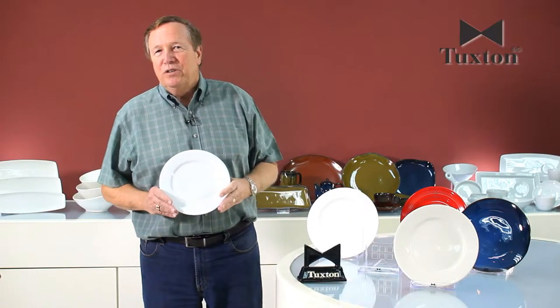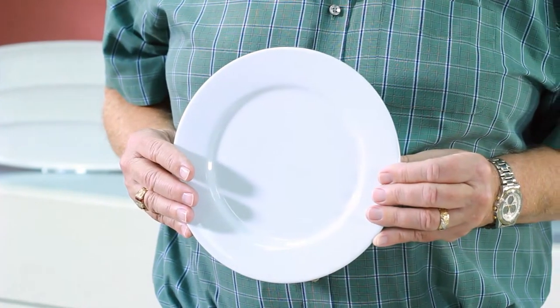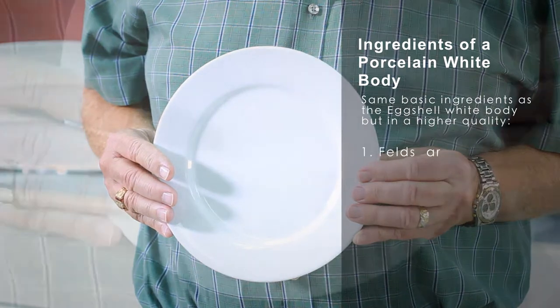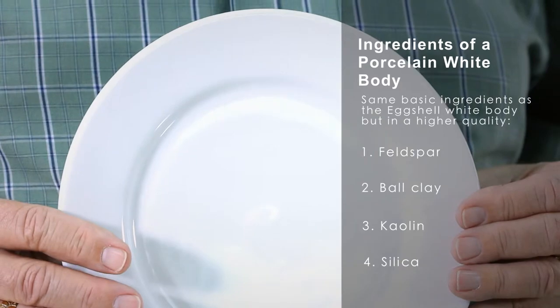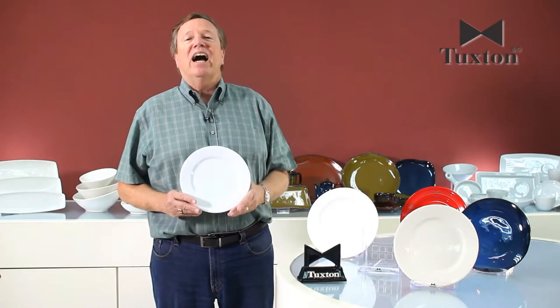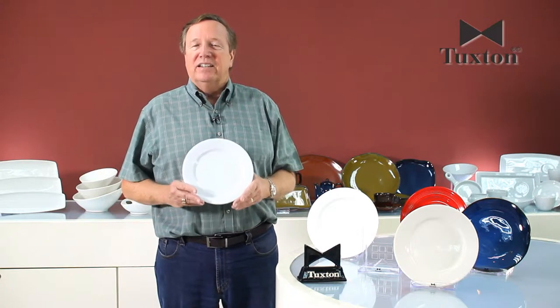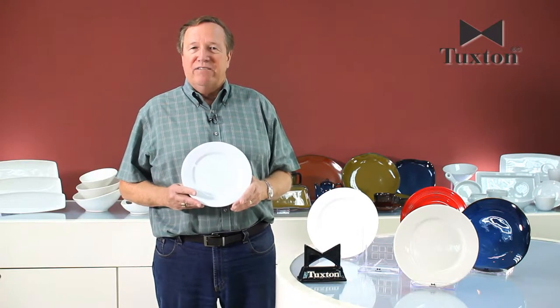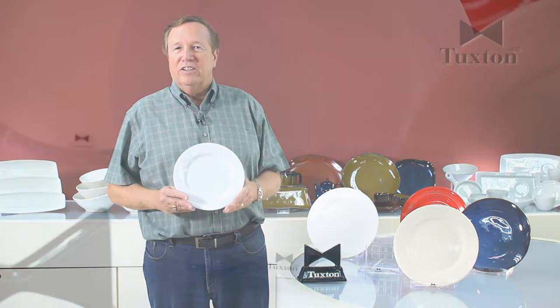The second body we produce is porcelain white. This body is made with the same basic ingredients, but those ingredients are of a higher quality, and so they give you a much whiter product. Because of that higher quality, you're able to make a thinner, lighter body, but still have the same durability characteristics as thicker bodies.